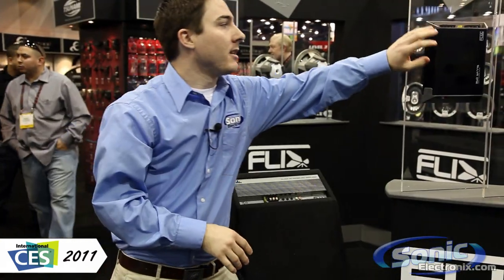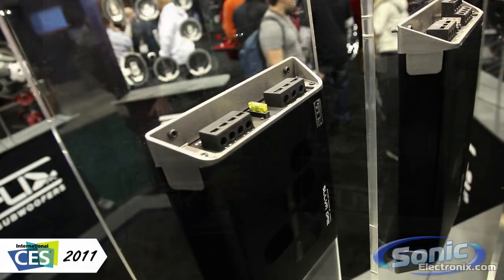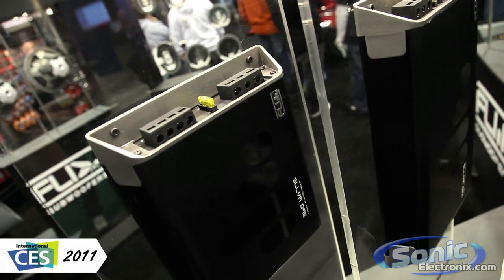The amplifiers up here are really nice with fans built on the side, and again for the price it's hard to beat the output of these amplifiers.